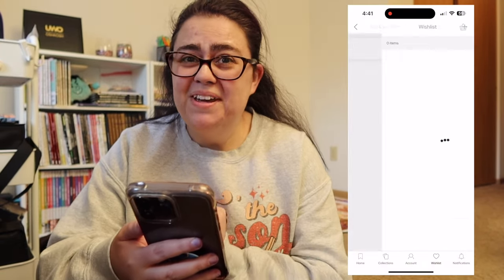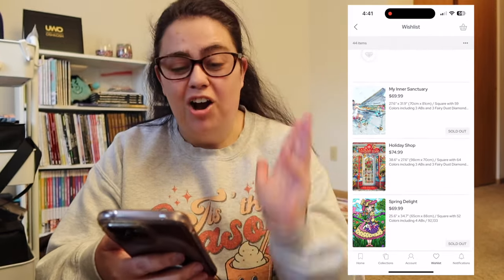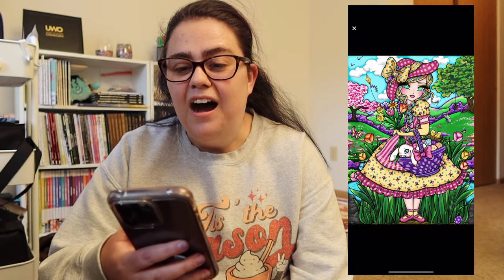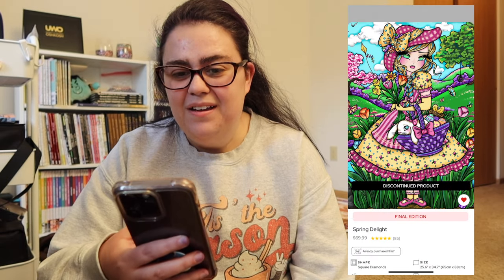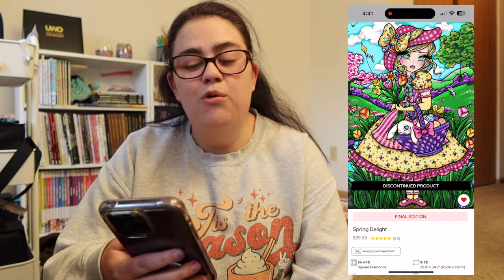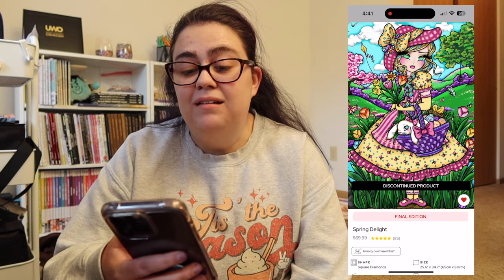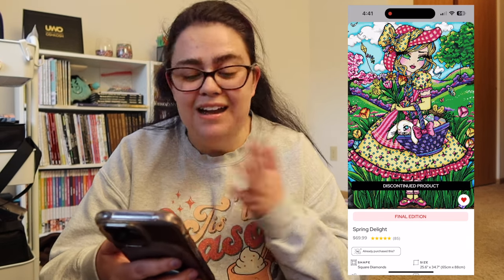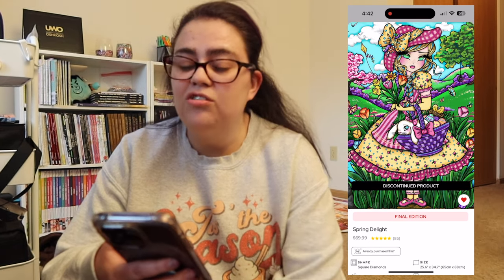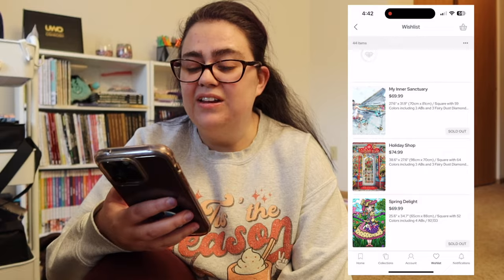Okay, so we're currently screen recording. I'm going to start at the bottom of my wishlist and go up. First of all, I don't know why I still have this on my wishlist — it says discontinued product. But first we have Spring Delight, this is by Hannah Lynn. I won't go too much in depth on this one. I just have it on my wishlist just in case there's a small restock.